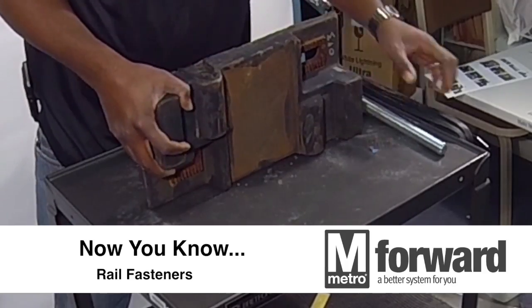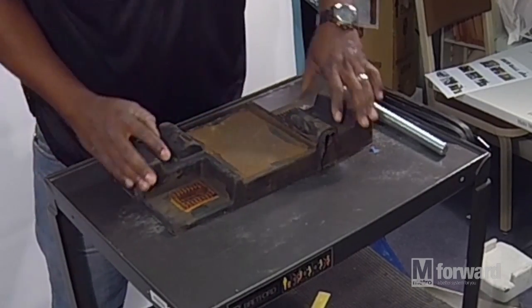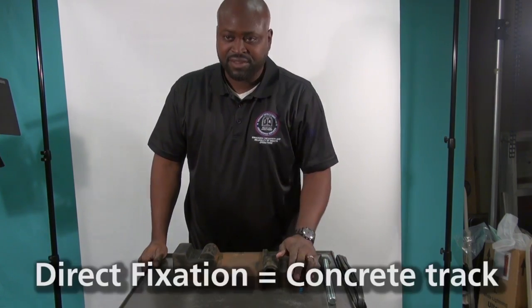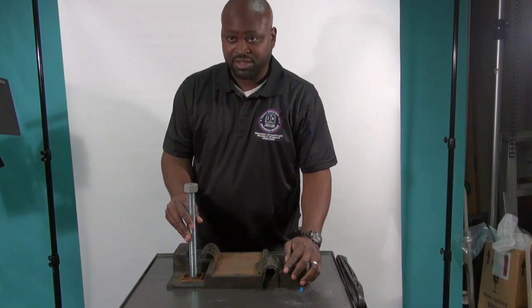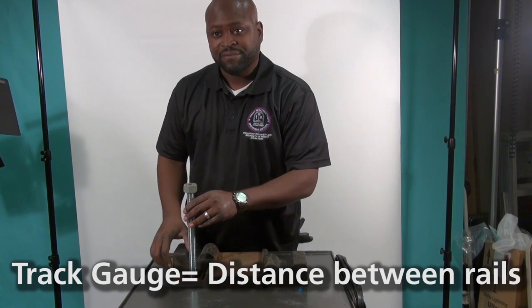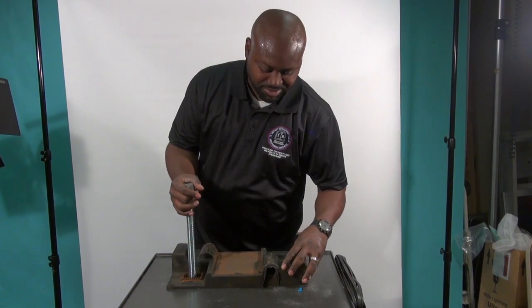This black thing right here is called a fastener, and the fastener is used to support the rail on direct fixation, which is concrete. A stud goes down into the concrete and the stud gauges the rail, so the fastener can slide back and forth and put the rail in the proper place.